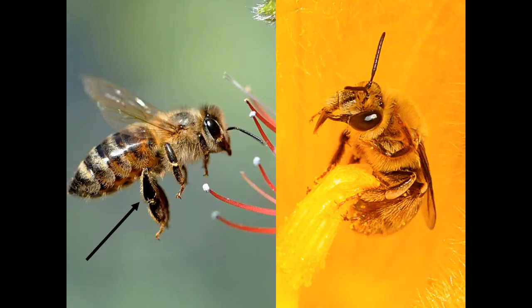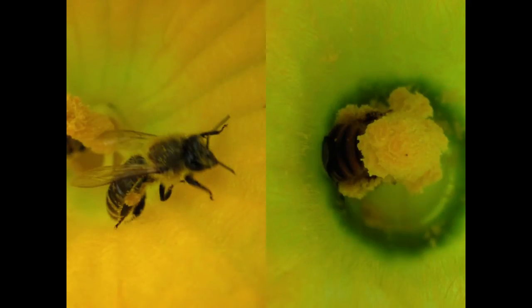Squash bees, on the other hand, have hind legs that look more round and hairy, which dry pollen sticks to. And here you can see a moist pollen clump sticking to the upper part of this honey bee's hind leg, and in this picture of the squash bee, you can see how that pollen is clinging to the entire length of the leg, and it looks very dry.